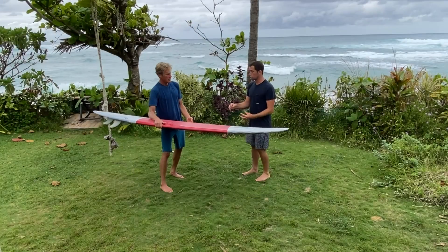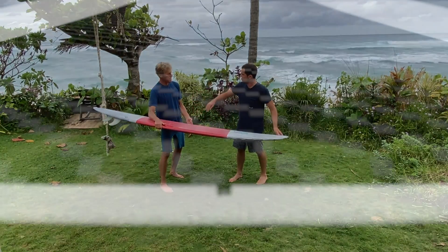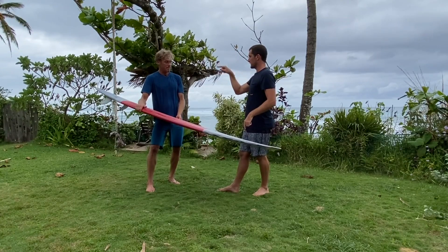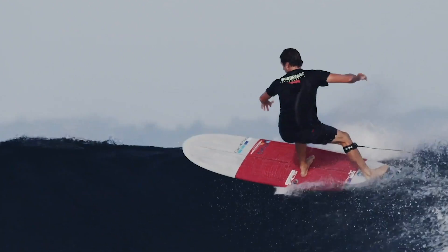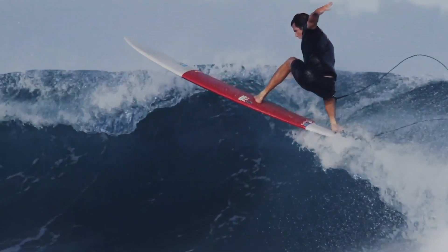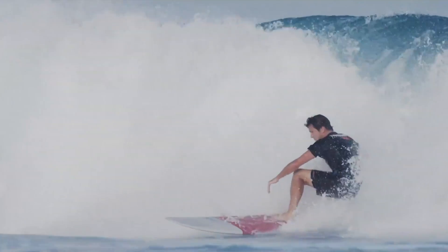The cool thing about the T-stringer is they actually cut a hole in the EPS, and when they laminate the carbon fiber strip they'll tuck it down in there. It varies in depth depending on what part of the board, or even depending on the model - controlling how much flex we want it to have. We can really adjust the board to be specific to what it's designed for.